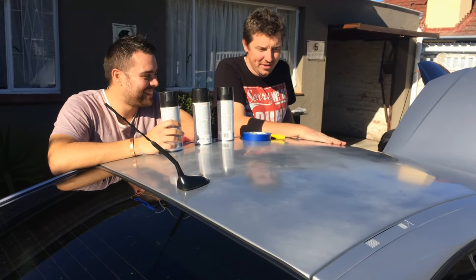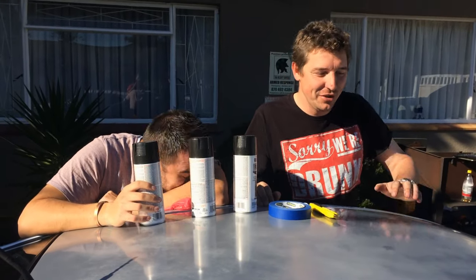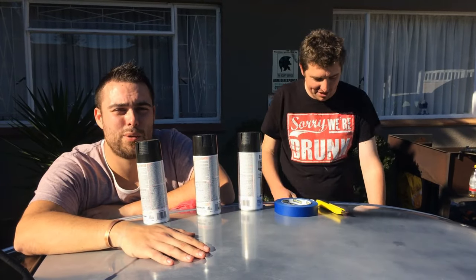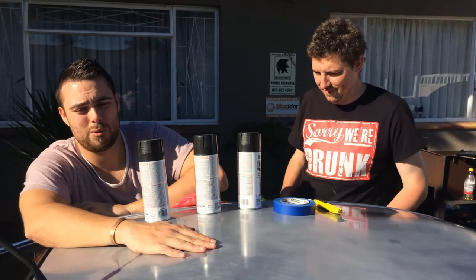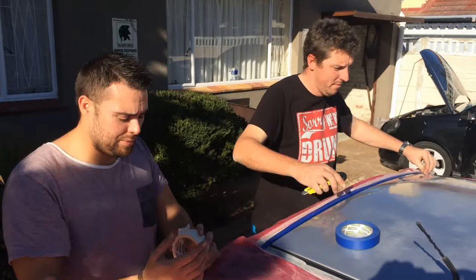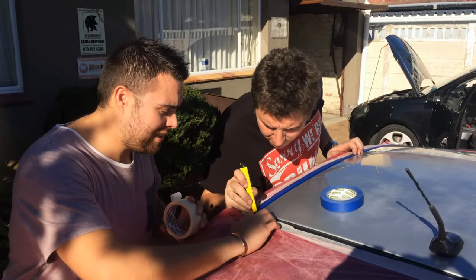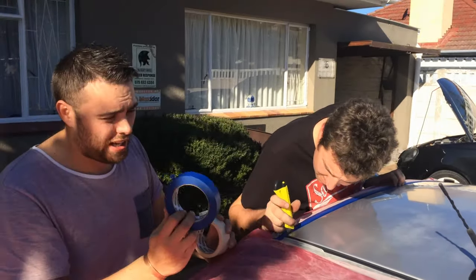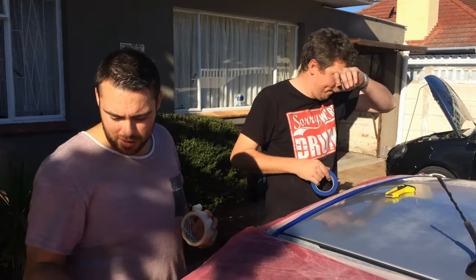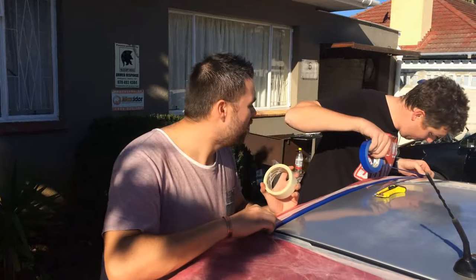Before you spray you want to give it a final wipe down to make sure there's no dust or anything on it, and then you're going to tape off all the areas. Use masking tape just to stick the plastic on - don't worry about detailing and getting right to the edges, that's where the detailing tape comes in. You're going to put the detailing tape over your masking tape and that's where you're going to get that clear clean finish. So masking tape the plastic on and then use the detailing tape to go around and make sure everything is covered where you don't want spray to go.